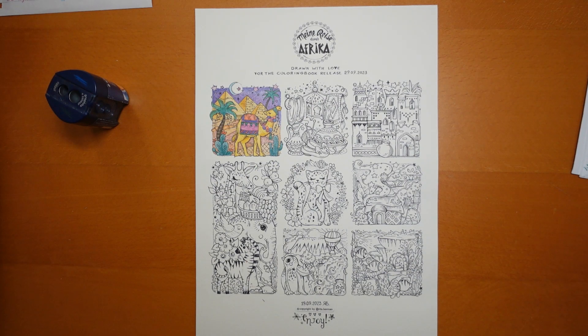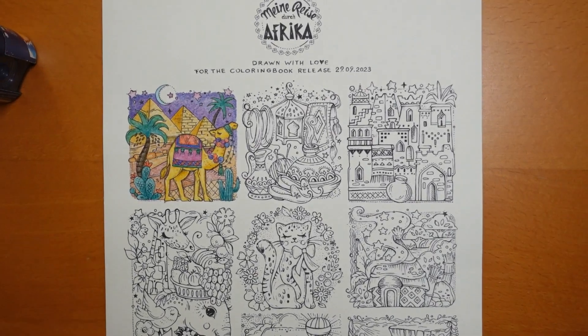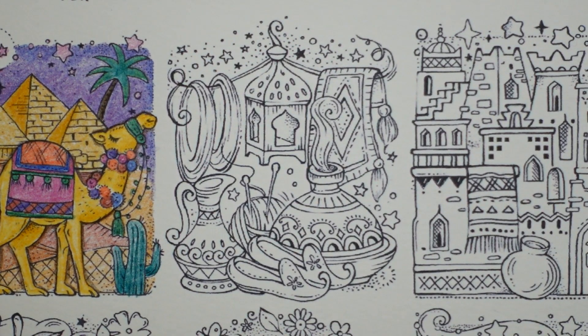Hi everyone, I am back again doing another picture from Rita Berman's free download. You need to get hold of her download fairly quickly because it won't be available for very long, but you don't need to worry about colouring it right away if you don't have the time. You can just download it and then do it later — once you've got it saved on your computer it will be there forever. Right, let's come in and have a go at this second picture.